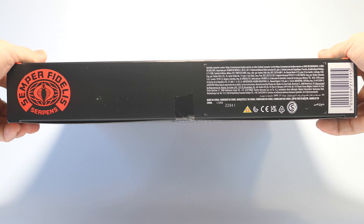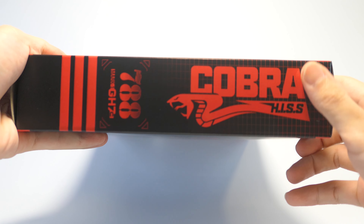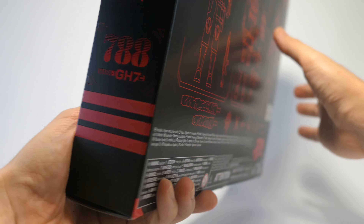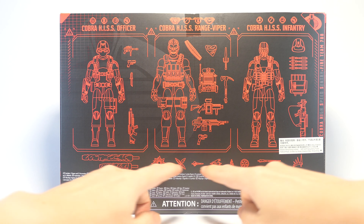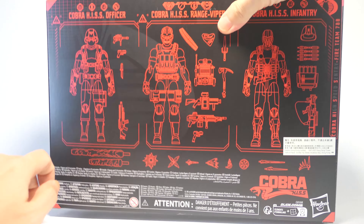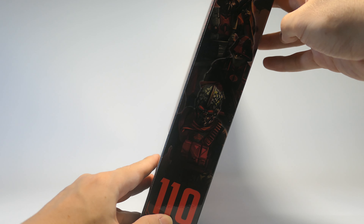Down at the bottom of the box we have the same product information. On the side there's the Cobra HIS logo, also numbered 788, just like the HIS Tank. On the back there are schematics for the figures, all of their accessories, and a whole bunch of firepower effects on the bottom. The last side of the box is a condensed version of all 3 characters from the front.